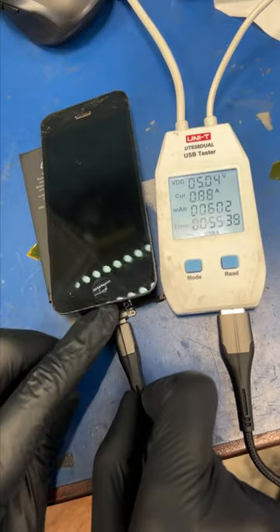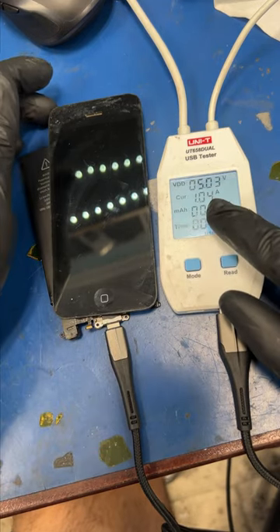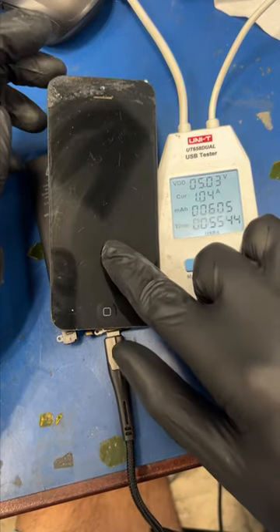Okay, let's test again — and boom, the phone is turning on, but there's nothing showing on the screen. Bro, it's a Friday, really? Okay, I'm not gonna fix this.